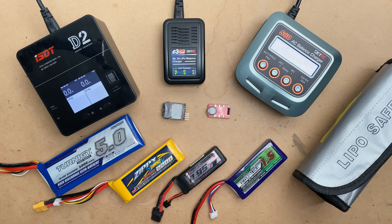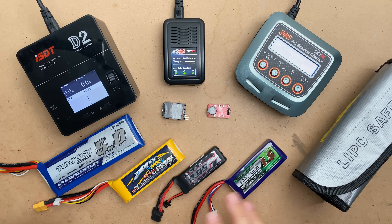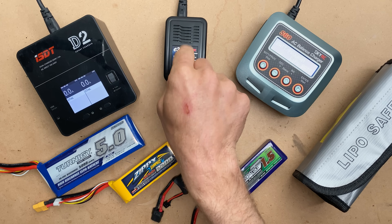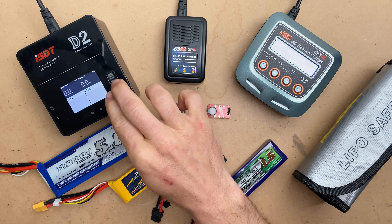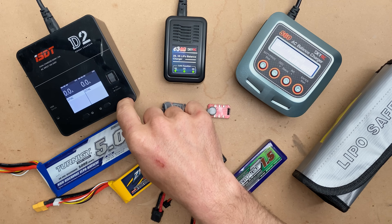Today I'm going to show you how to charge a LiPo on three different chargers and how to select all the settings. We're going to look at a SkyRC E3 Out of Darts charger that I've got on the shop, an S60 also by SkyRC — a little more advanced charger — and then a very advanced dual charger from ISDT.